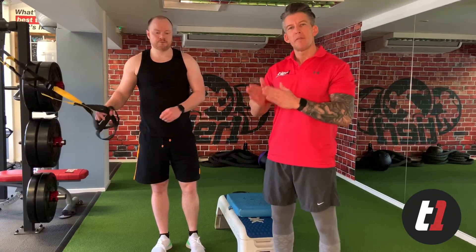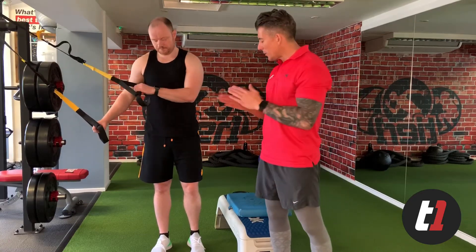Hey, John from Tier 1 with Billy today. What we're going to do is coach you up through the progressions of the single leg squat. First, we start with the Assisted Single Leg Squat. We work the rep range anywhere between 5 to 8 reps and do it for anywhere between 3 to 6 weeks. So here we go.